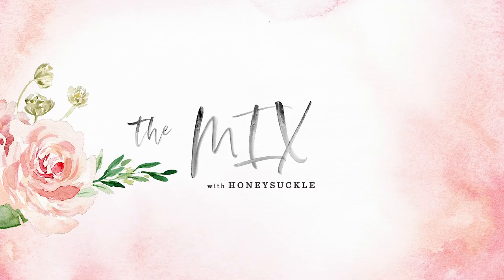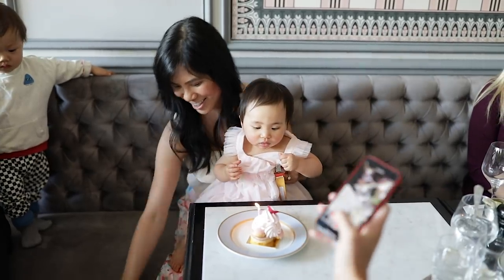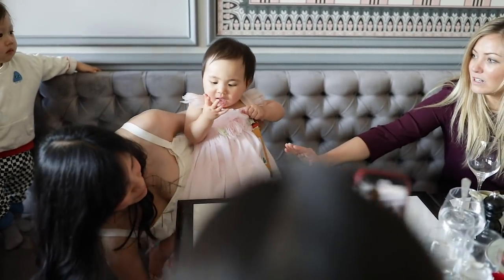Happy Birthday Dear Heresy! Happy Birthday!